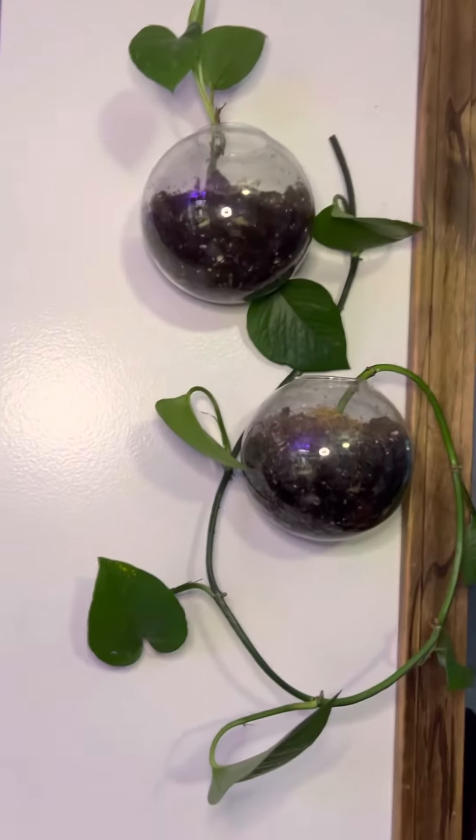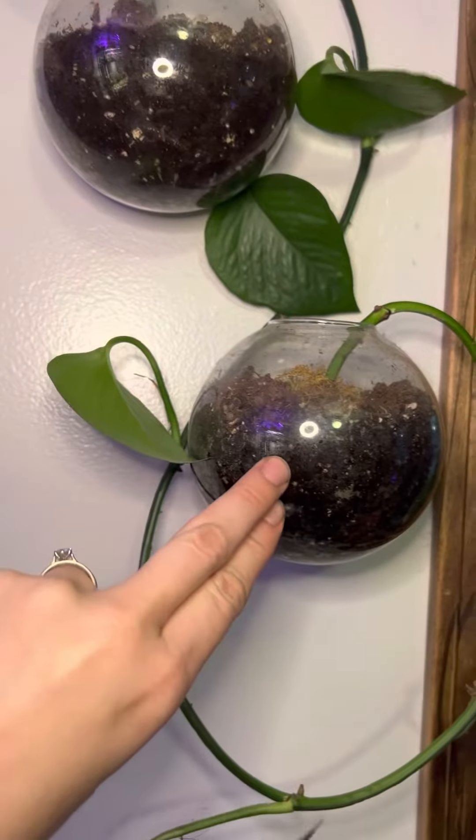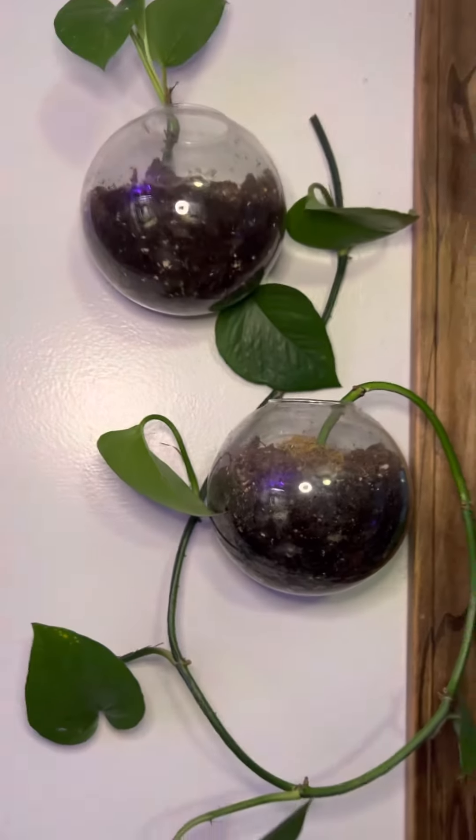These were both propagated. And don't you love the wall containers? Got them on Amazon. If you want to know where I got them, I can give you that link if you comment.